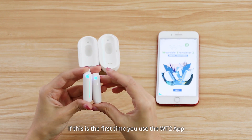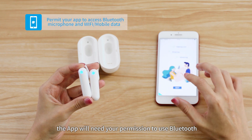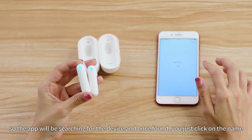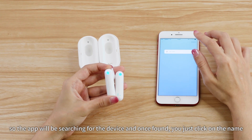If this is the first time you use the WT2 app, the app will need your permission to use Bluetooth, microphone, and Wi-Fi or mobile data. The app will be searching for the device, and once found, you just click on the name.